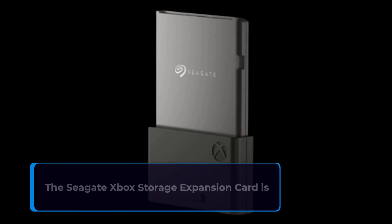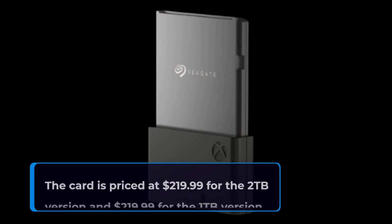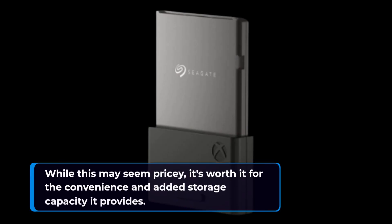The Seagate Xbox Storage Expansion Card is a reliable and durable storage option for your Xbox. It's built to withstand the rigors of gaming and has been tested to work seamlessly with the Xbox Series X and S. The card is priced at $219.99 for the 2TB version and $219.99 for the 1TB version. While this may seem pricey, it's worth it for the convenience and added storage capacity it provides.